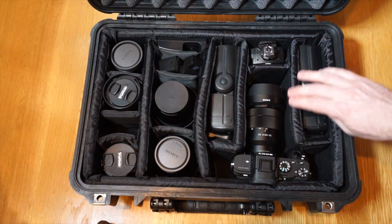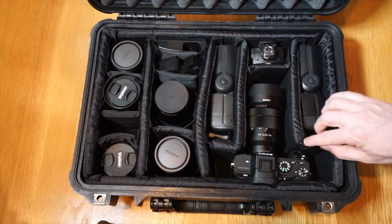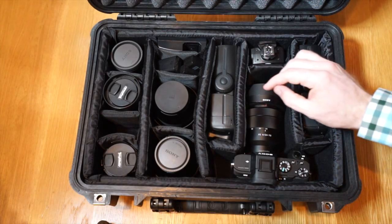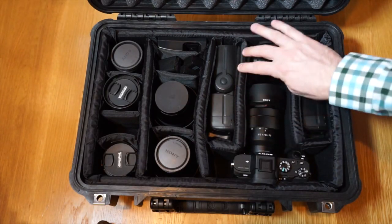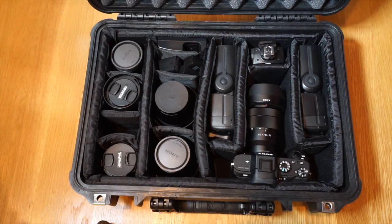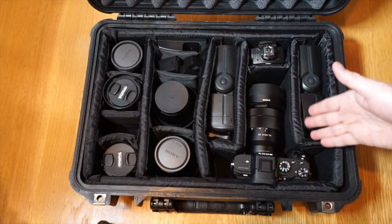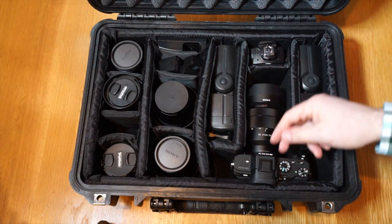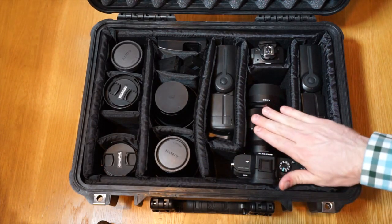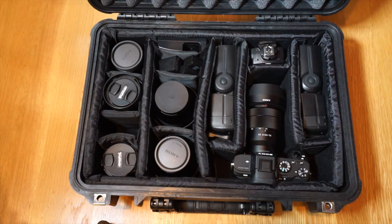I wish Pelican had made this a little shorter, but you get what you get. It's hard to find extra dividers to make it shorter. Alternatively, I could have just added more dividers and transported the camera without the lens, but I always like to put a lens on the body so when I pull it out I'm ready to go. This is just the way I happen to organize it.